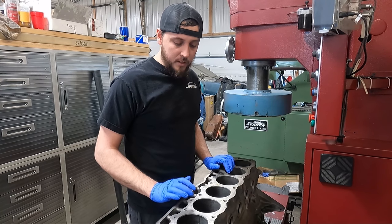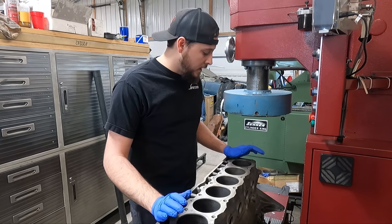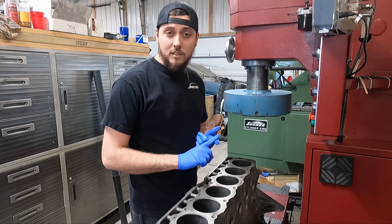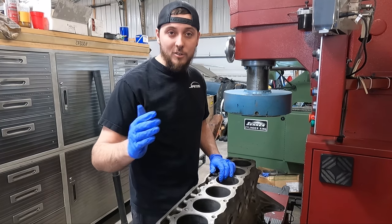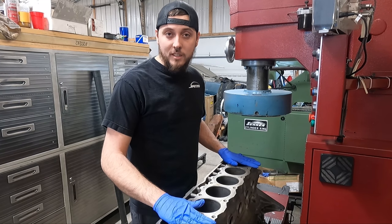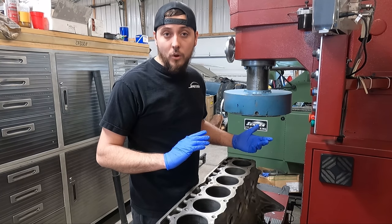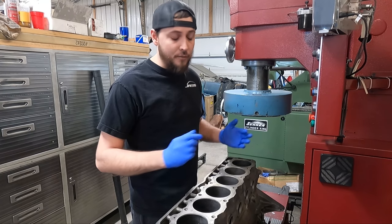So our options here: we can take all the cylinders to 60 thousandths, but that takes it to the maximum oversize. When they go to rebuild this engine again in 20 years or so, they won't have the option of going another oversize — they'll have to put in sleeves on all six cylinders or find a different block.